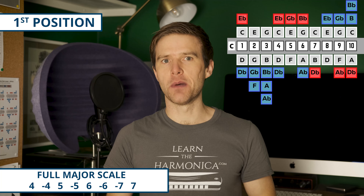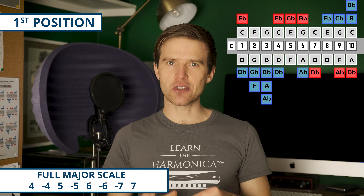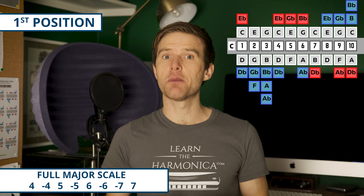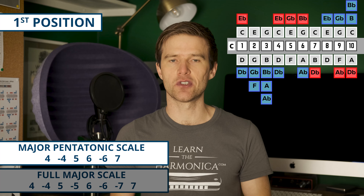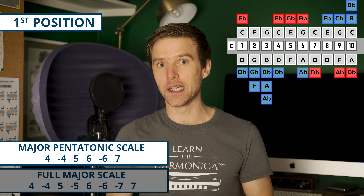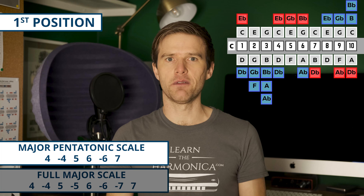So let's start with first position. This is the home key of the harmonica. On a C diatonic harmonica, we'll be playing in the key of C. This position works nicely for major scales and melodies built out of the major scale. I'm going to give you that major scale first. It starts on the four blow — that's our kind of home note for this key. And it sounds like this.